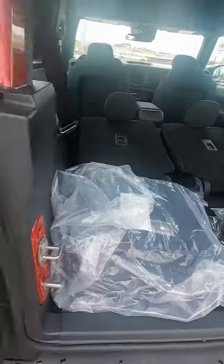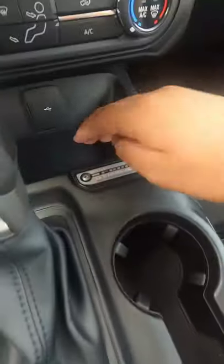Up here in the interior — let me put this back — you've got a center console, not too big, not too small. You've got two cup holders.